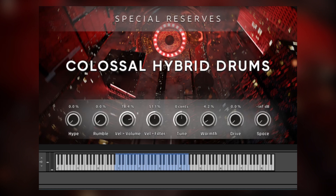This may be one of the most straightforward libraries we've ever released. It does one thing, and it does it really, really well. It's got drums, they're hybrid, and they are colossal.